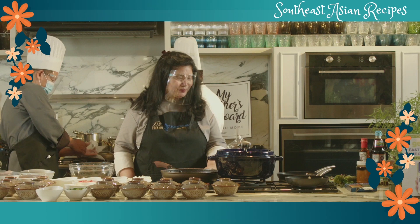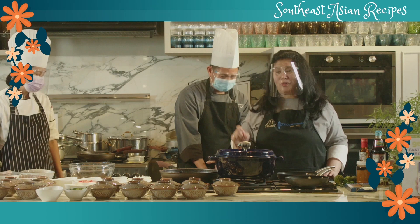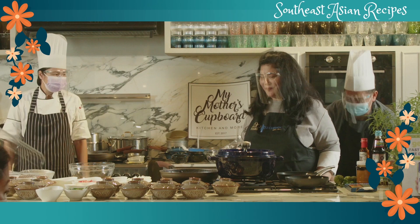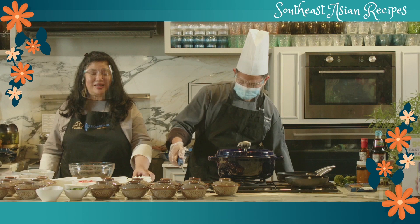Chef Noel, are you ready? So the recipes are pretty easy to follow. Please turn on the stove. We start with the ingredients — actually, let's just go with the procedure since it's easy to follow.